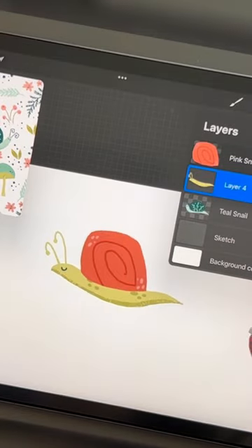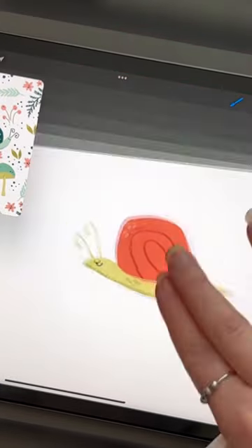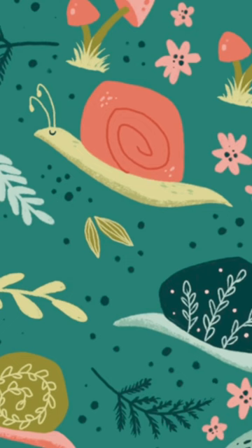This is my sassy snail. Thank you so much for watching, and if you're not subscribed, please do so. Have a great day, guys!